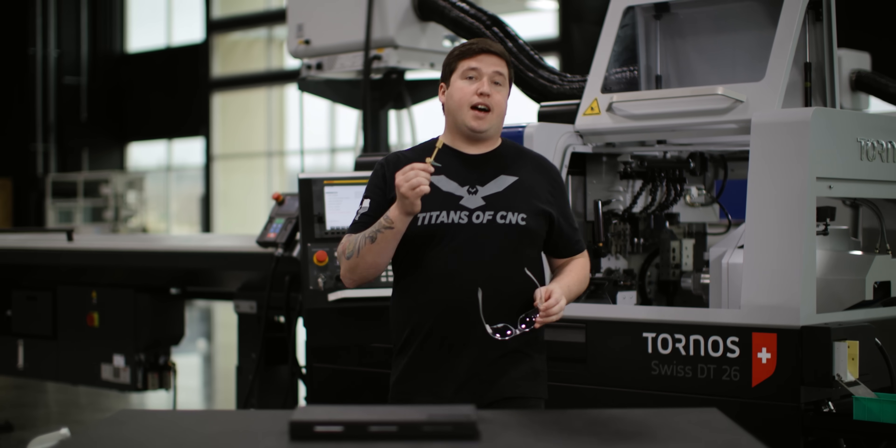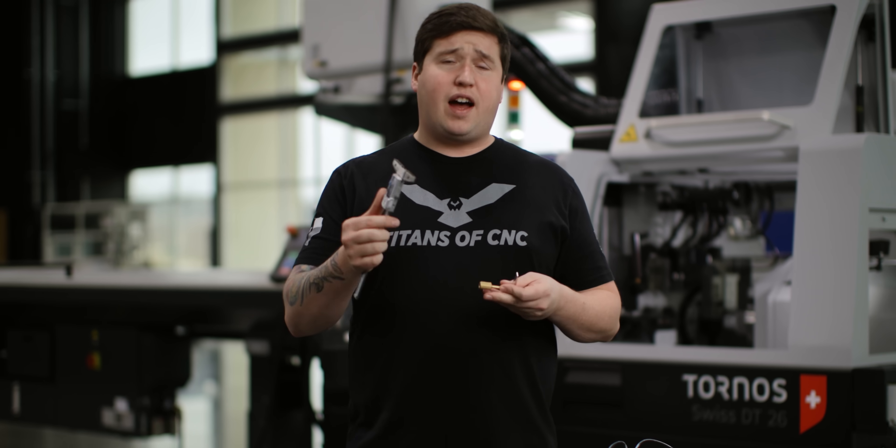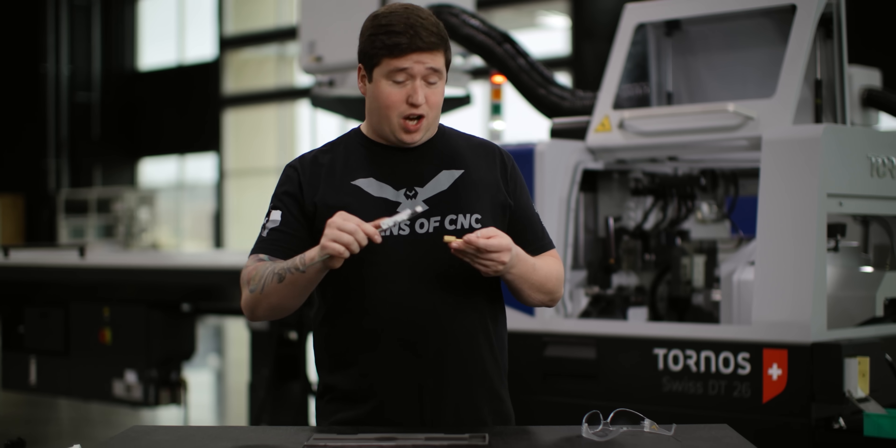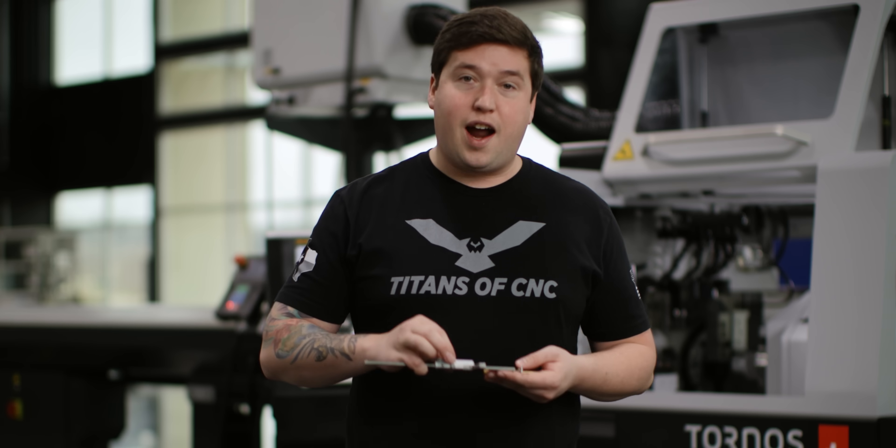Now that we have our tool setter locked in place, let's measure our offset with this Mitutoyo depth gauge. You can find Mitutoyo products, tooling, and a bunch of other goodies if you go onto our store right now at tightensacnctooling.com. Let's put our offset in the machine.